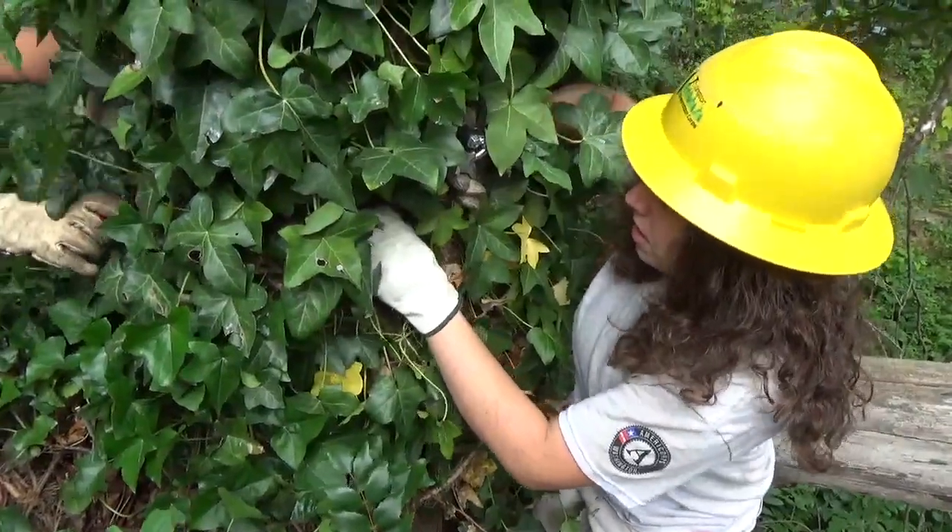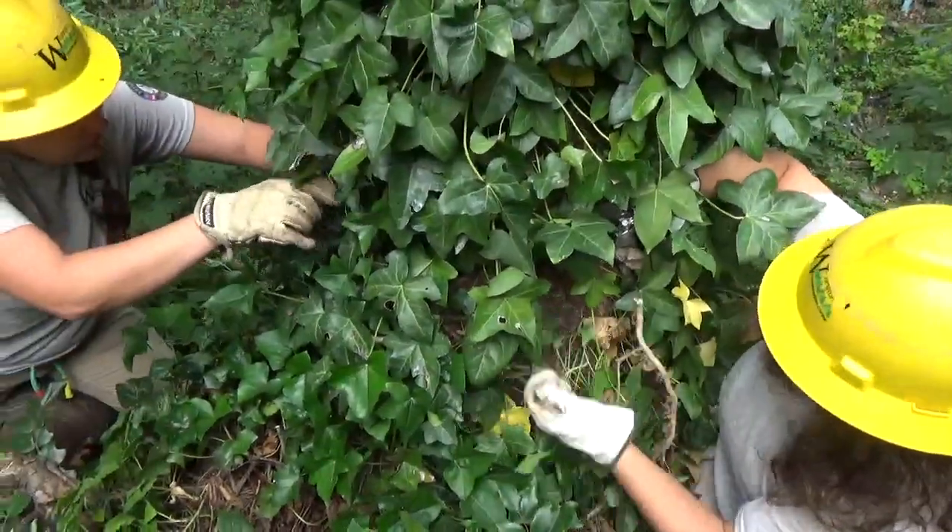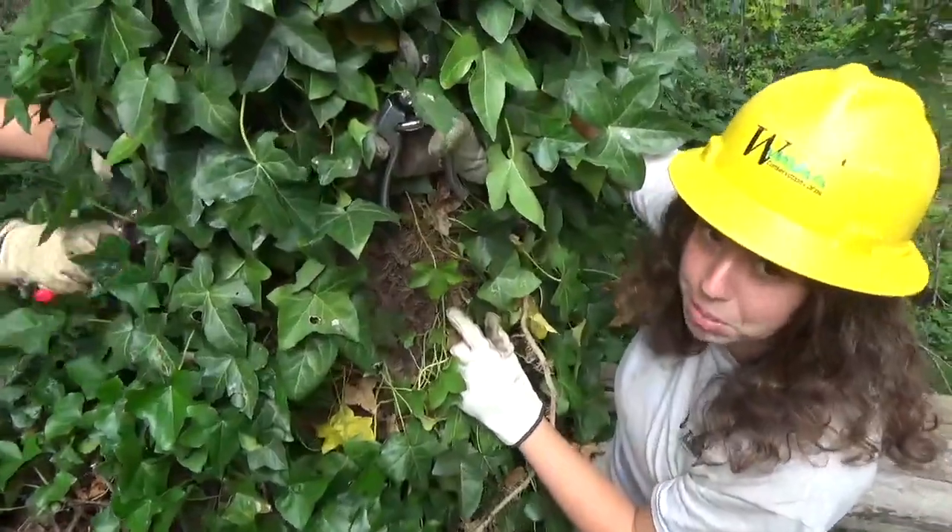And eventually, when you keep doing this, you will see what you want to see: bare bark.